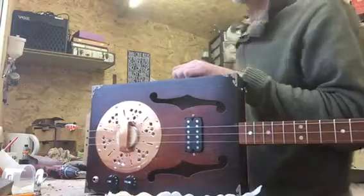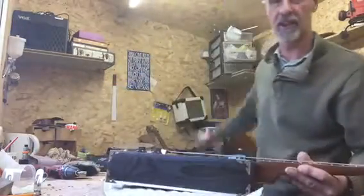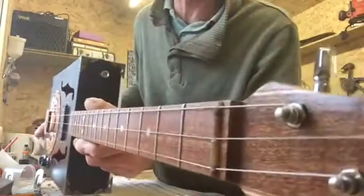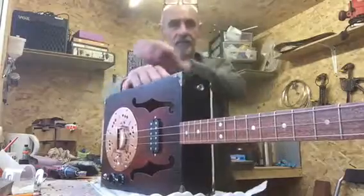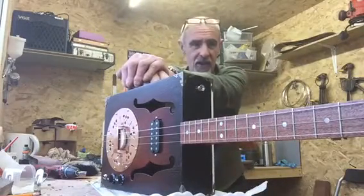I'll probably do a plugged-in one later on tonight - stick it into that little Roland Cube and see how it goes. The nut on this one is rather unusual - it's tortoise shell. I had some tortoise shell little bits knocking about off an old cabinet I knocked apart some years ago.